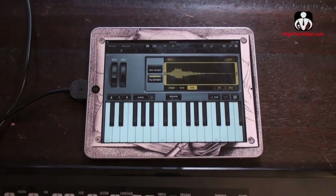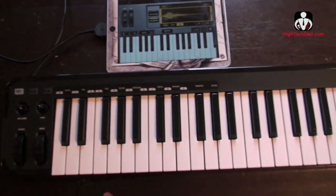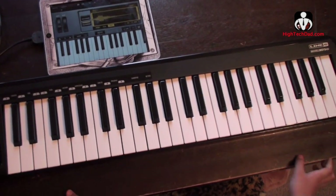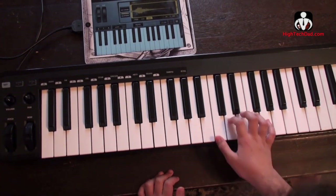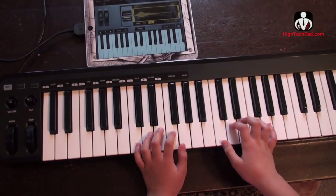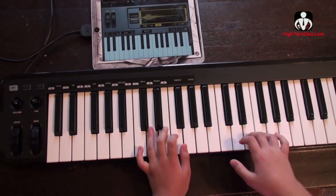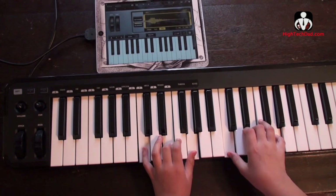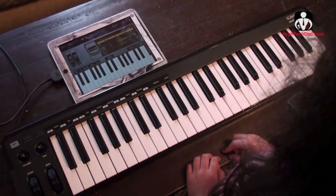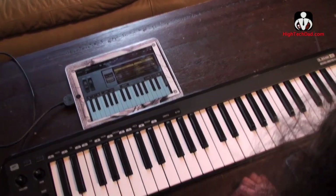Then if you use the sampler in GarageBand, you can use the Mobile Keys to have some real fun. Go for it Alex. I'm using the bark. I'll do Twinkle Twinkle Little Star. What do you think about the Mobile Keys 49, Alex?